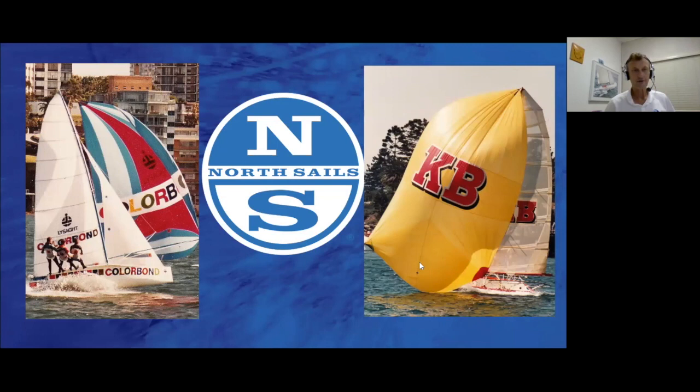You'll notice there it's got a Dacron mainsail and jib, so that shows you how far we're going back in time. And then on the right-hand photo you've got the KB, which was the boat I had after Colorbond. That's the first Kevlar mainsail that was ever in Australia. So we've gone from Dacron to Kevlar. It didn't have a long history, but it was the first of that.